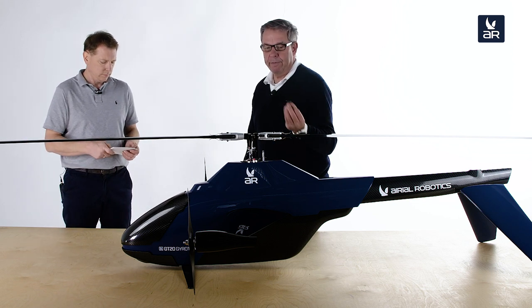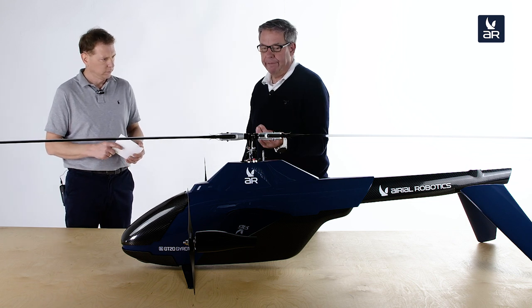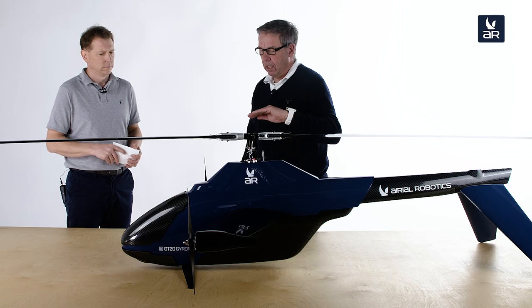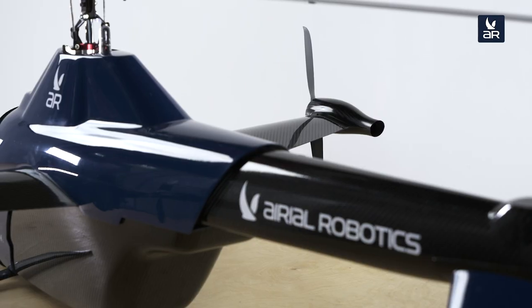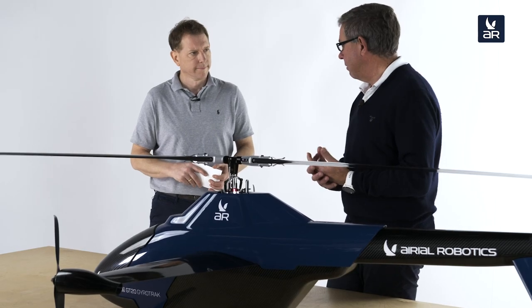The 7.5 kilo empty weight is achieved through a very light structure — a carbon frame, monocoque fuselage. We use very strong pre-preg manufactured parts for the wings, tails, and so on. We only have one drive motor. Compare that to a multi-copter, where you need at least four, six, or eight motors, which complicates the whole setup.